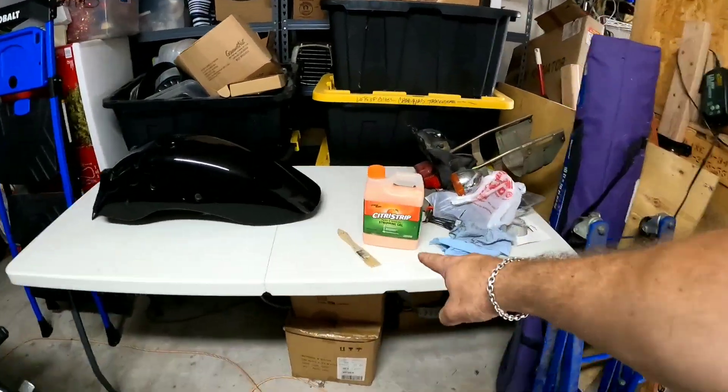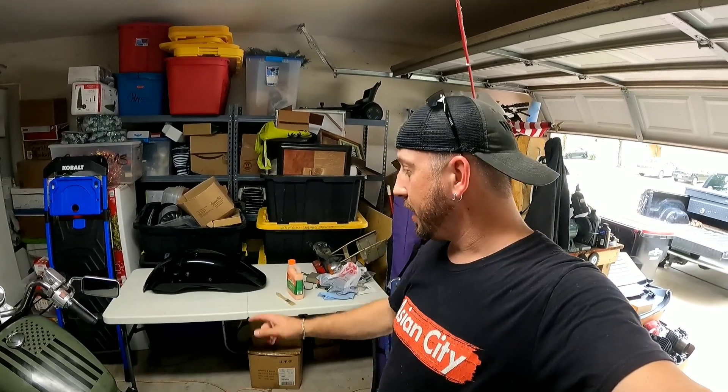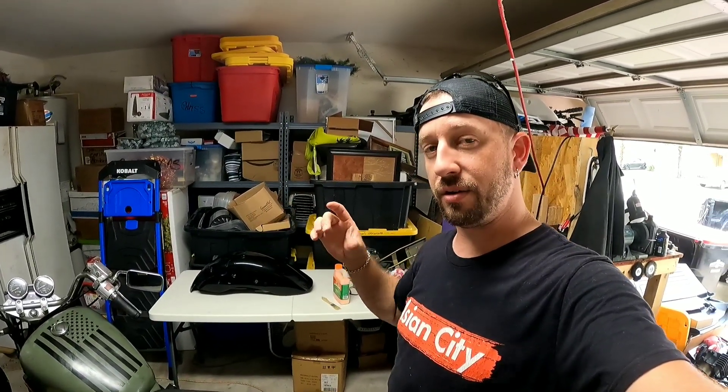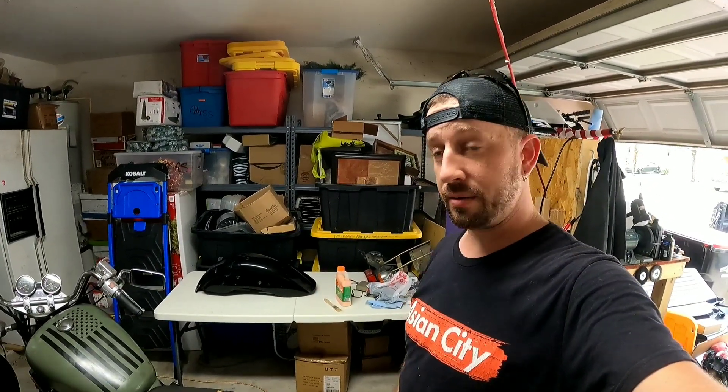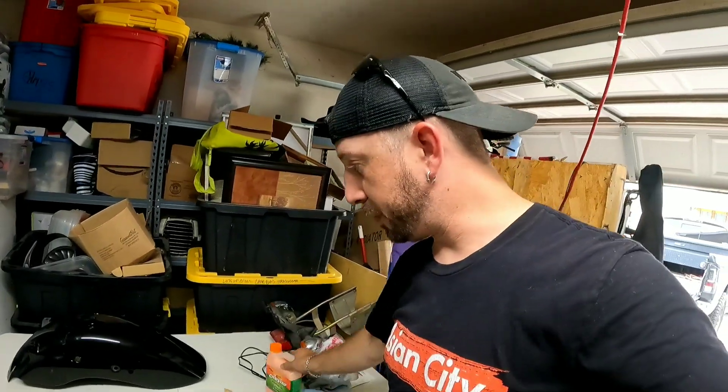What's up ladies and gentlemen, welcome back to the channel. In today's video we're going to be using citrus strip to take the paint off the fender. I'm going to go ahead and use citrus strip to strip all the paint off of the rear fender. The last video you guys were able to see I repaired the damage on the fender — it was cracked, it is no longer cracked. I was able to use the soldering iron and do a plastic welding on it, and so far it's actually doing pretty good. We're going to take that paint off and get it ready for paint.